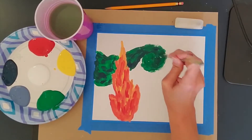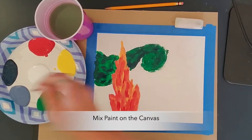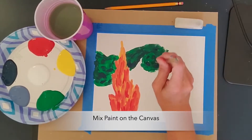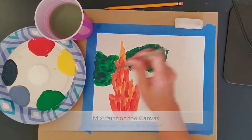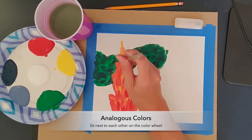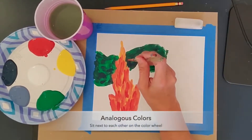I'm allowing the paint to mix actually on the canvas, but if you'll notice, I'm using colors that sit next to each other on the color wheel when doing the blending, because they go nicely together.